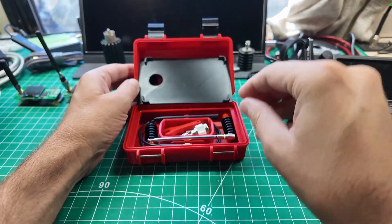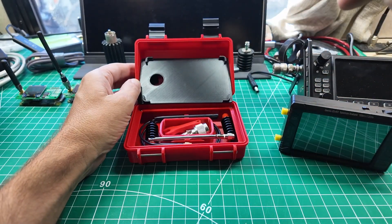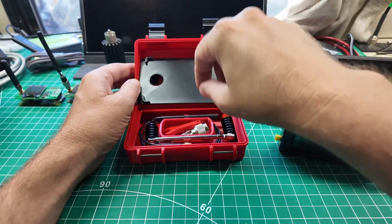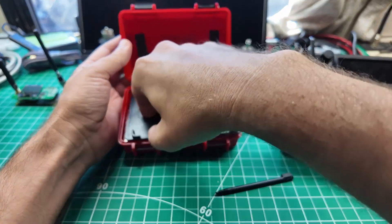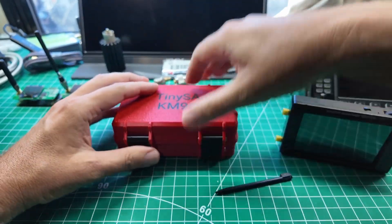Beneath the false bottom, I just need the stylus. But there is room in there to hold all of the things that you need in order to be successful with your TinySA.